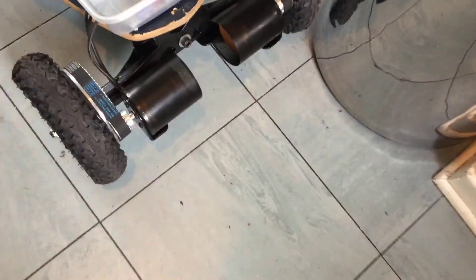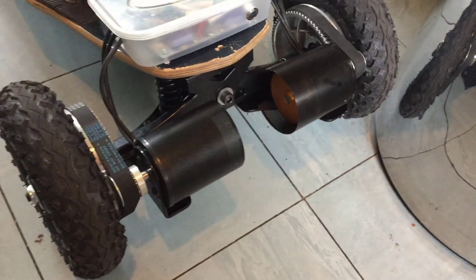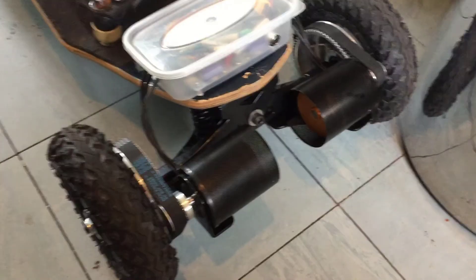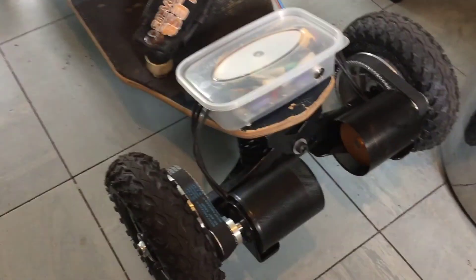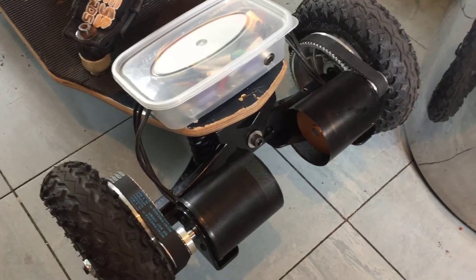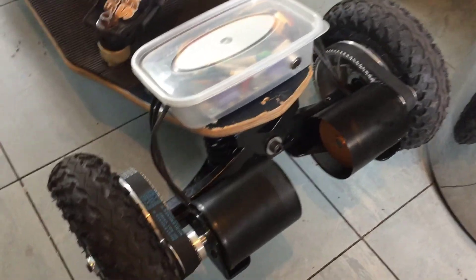What I bought was a whole complete rear axle — the axle, the motors, dual motor, motor mounts, the wheels, the pulleys, sprockets, and gears. It all comes as one unit and it's about £217. These off-road mounting boards do cost up to over £1,000.